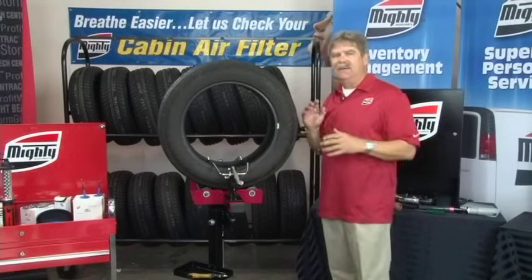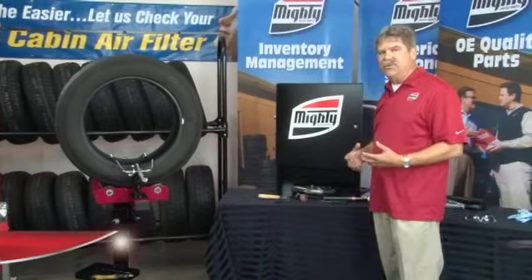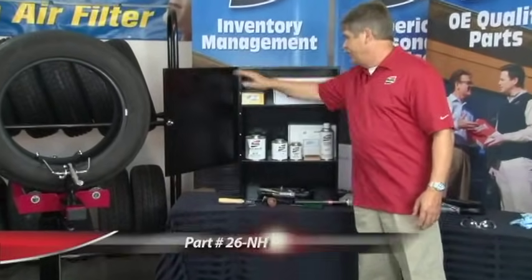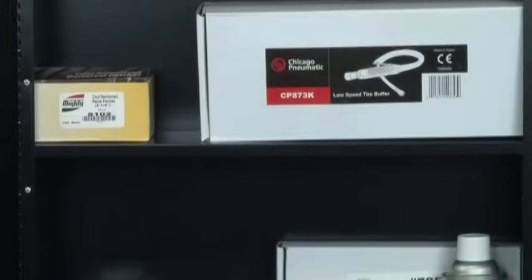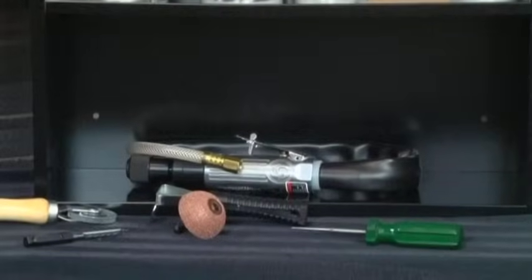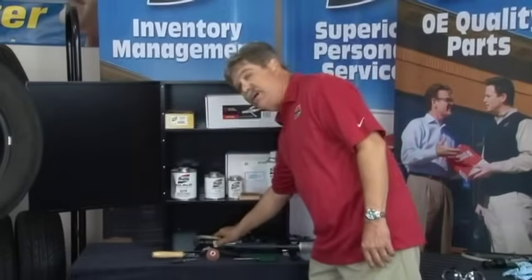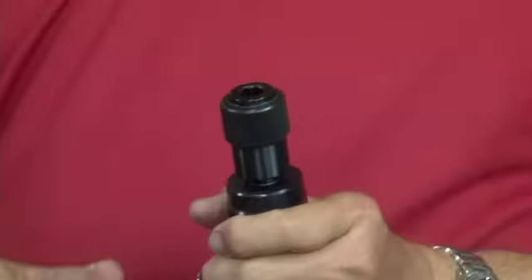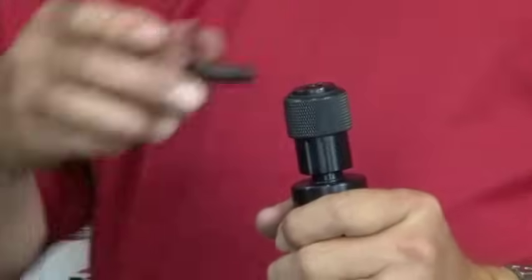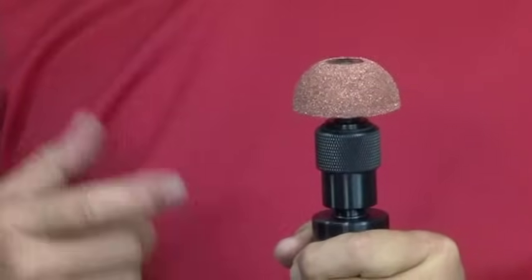Now we know we're going to repair the tire, and when you do that you need to use a system. Mighty has put together a really good system for making sure you have all the tools and products you need — it's in a cabinet like this right here. It gives you the tools, the products, the chemicals, and all the pieces you need to completely repair the tire, including an air vac to vacuum out the inside of the tire when you're done buffing. It does come with a low-speed air buffer that only turns 2,500 RPM and has a quick-change chuck that allows you to use this one tool for all your buffing needs, including the drilling.